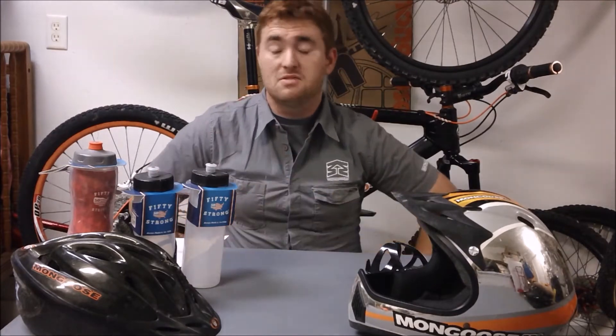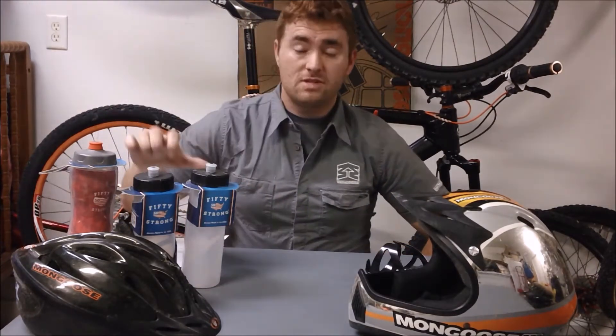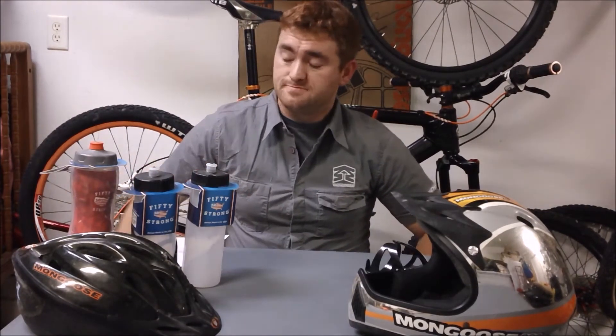Okay, time for another video. As I said in my update video, I was going to have a video detailing 50 Strong as a company, some of the products they carry, and what I think about them.